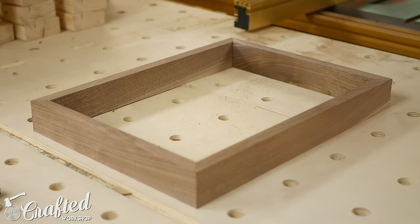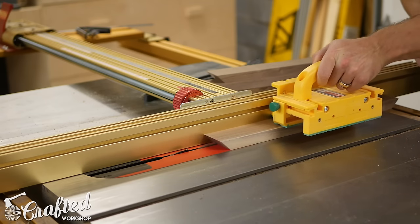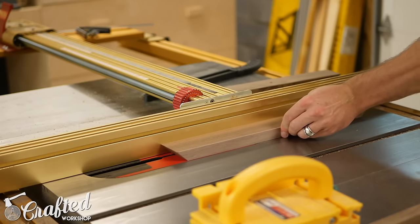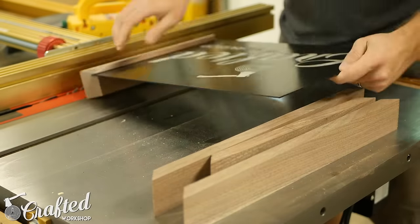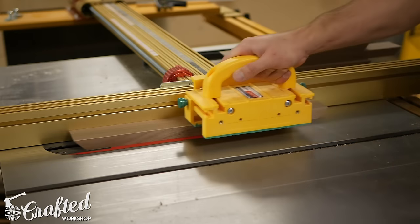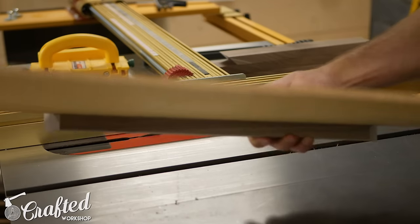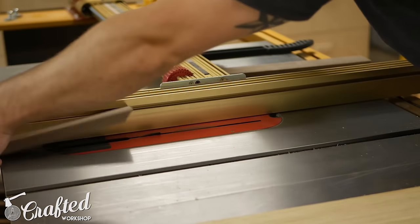Once I had all four sides cut to length with bevels on each end, I did a quick test fit and they were looking really good. Next I needed to cut the grooves in the inside of the frame to hold the piece of glass as well as the piece of quarter-inch Luan plywood I'm using for the back. I chose a depth of a quarter inch on all sides of the frame, so I set my table saw blade height to a quarter of an inch. Since my table saw blade's kerf is an eighth of an inch, only one pass was needed for the piece of glass to slide right into the groove. Next I cut the groove for the plywood, which required two passes — I cut one pass, moved the fence over an eighth of an inch, and then made another pass, giving me a quarter-inch groove.